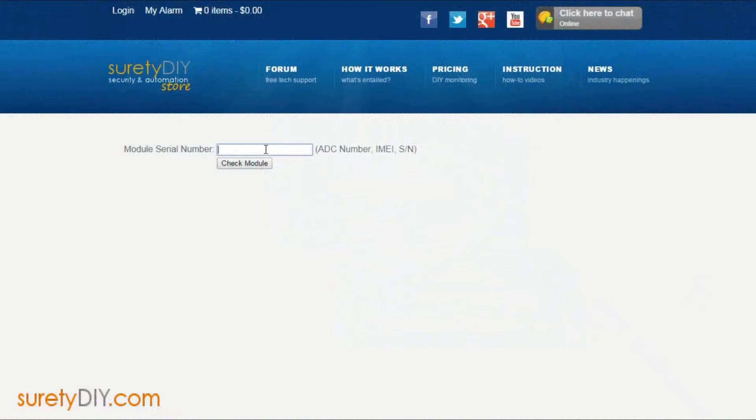Once you've found that serial number for your alarm.com module, you can enter it into the module check tool on suretydiy.com to find out if the existing module is unregistered and can be monitored as it is.